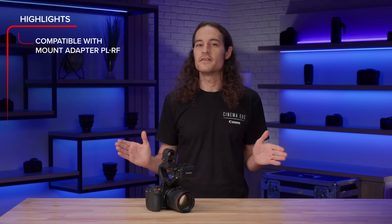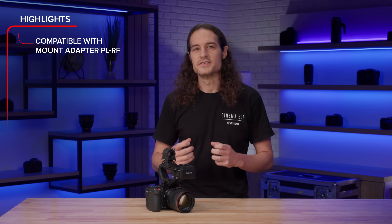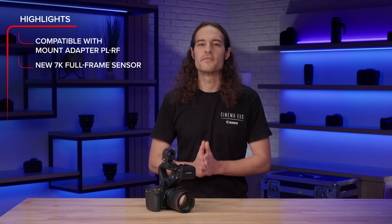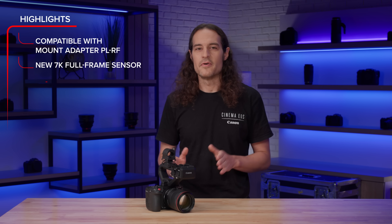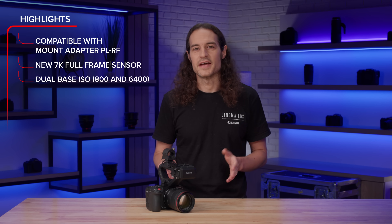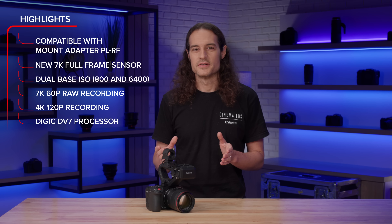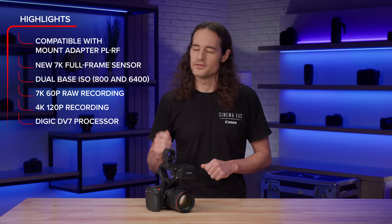The camera has an RF mount, giving it native compatibility with a wide variety of Canon lenses. It's also compatible with our PL mount adapter, broadening the array of available lenses even further. At the heart of the EOS C50 is a newly developed 7K full-frame CMOS sensor, capable of a dual-base ISO of 800 and 6400 in Canon Log 2, and 12-bit Cinema RAW Light recording at up to 7K 60p and high-speed 4K 120p recording. This is coupled with a Digic DV7 processor to help make sure that your final product looks the best.